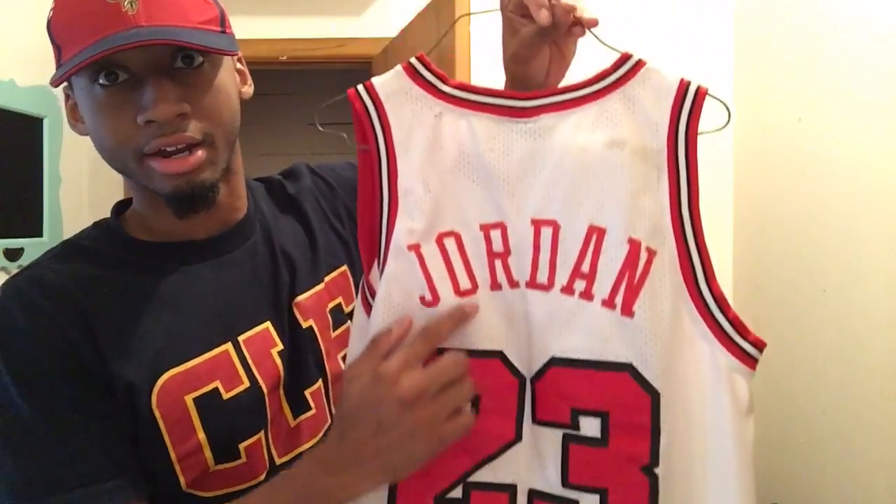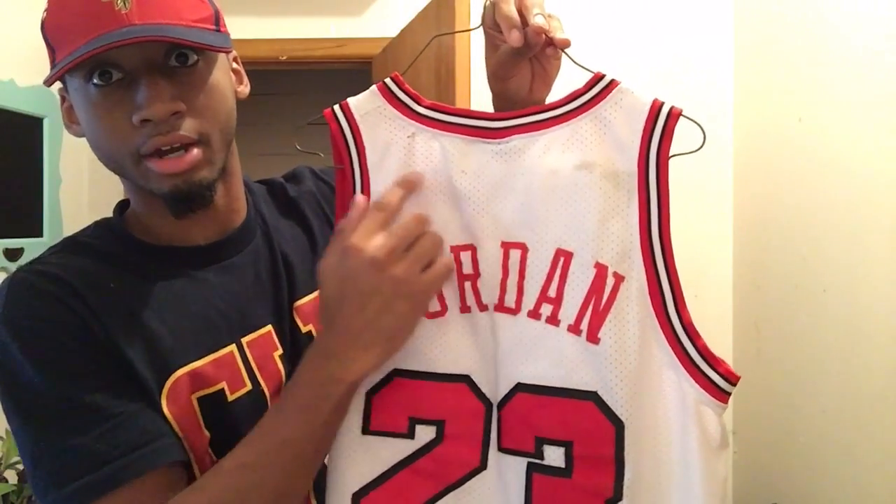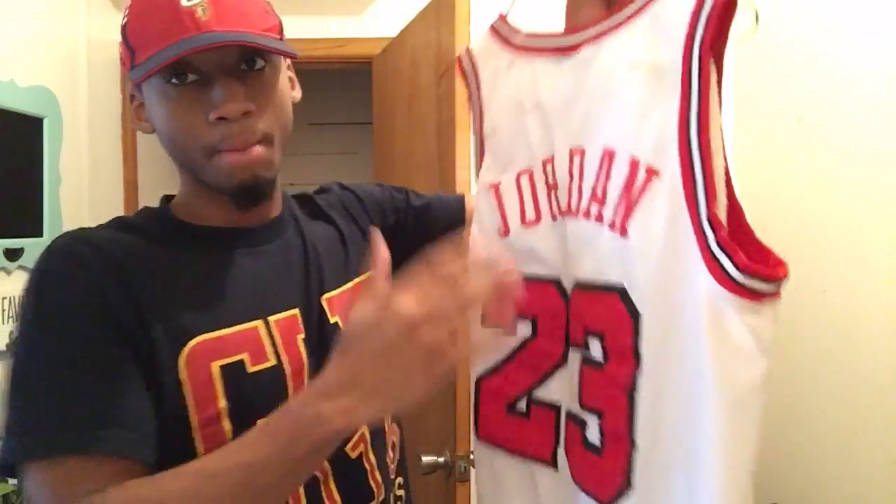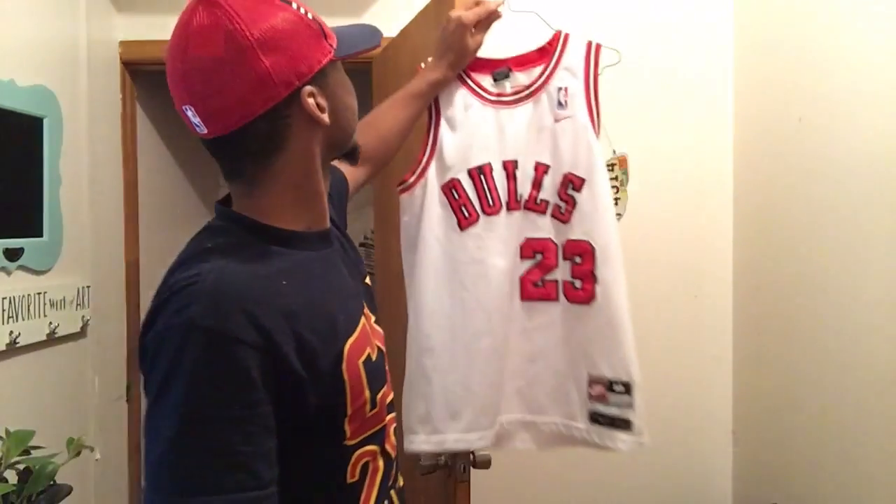The back of the jersey — you may be able to see one right there, and it actually shows better on camera. So right there, a few up here, a few over here. I'm gonna show you guys how to remove the stains from the jersey.